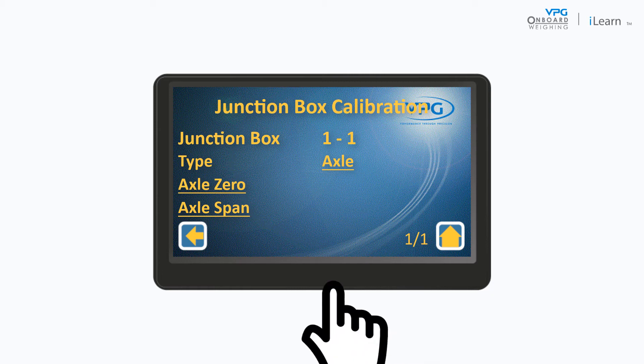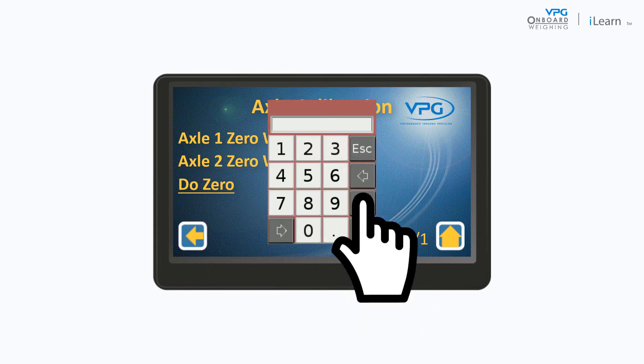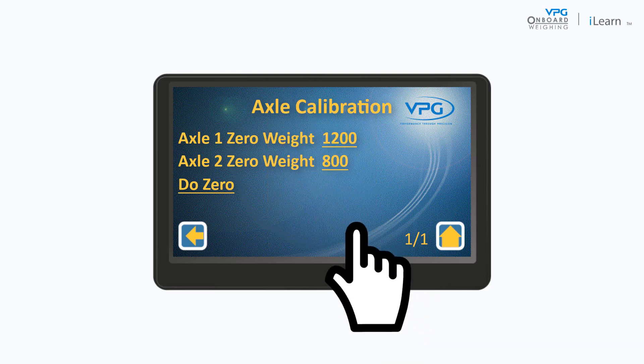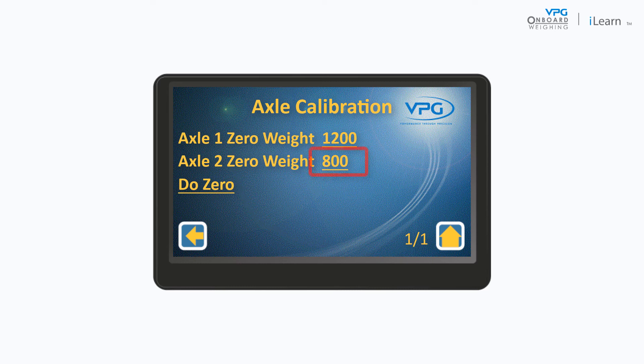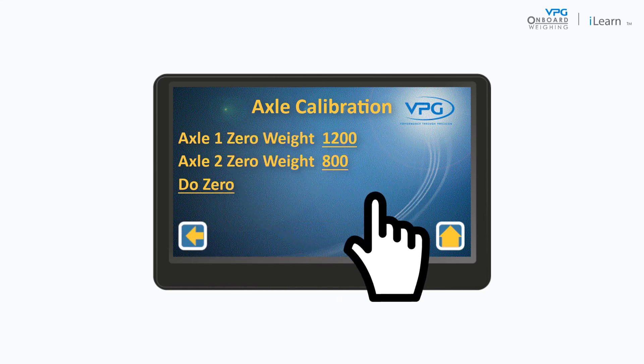Tap axle 0. Next, tap axle 1 and input the weight of the first axle when the vehicle is empty. Repeat this for the axle 2 weight. Finally, tap Do 0 and OK to perform the zero calculation.